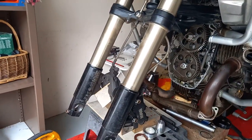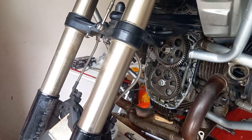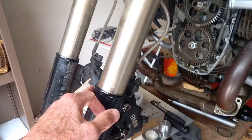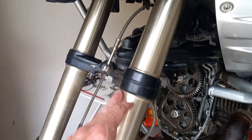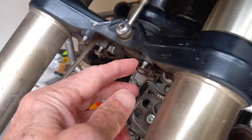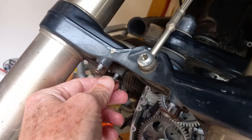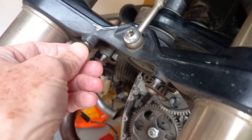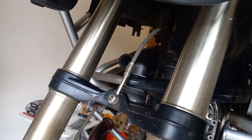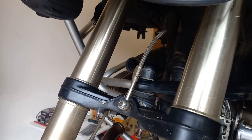First things first, the front wheel will need to come out — that's pretty straightforward. Remove the brakes, obviously that's straightforward, and also the mudguard held in place with these little bolts there. I thought these might be seized in given their location, but actually they were okay. I will be copper slipping them back in and I'll give the mudguard a good clean before I put it back.